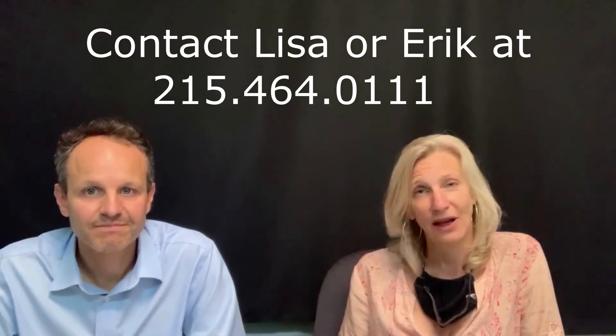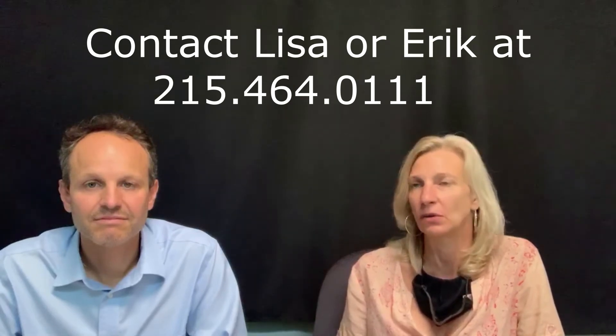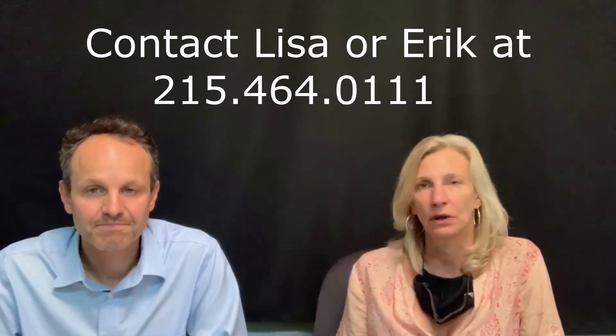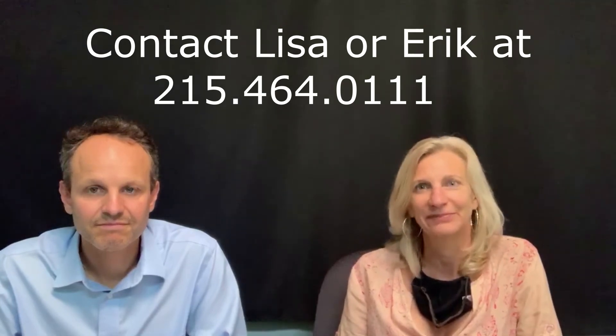That's it for this month — give it a try! If you need anything or have any questions, please email or call Eric or me. We are always happy to help. Have a great summer and see you next month!